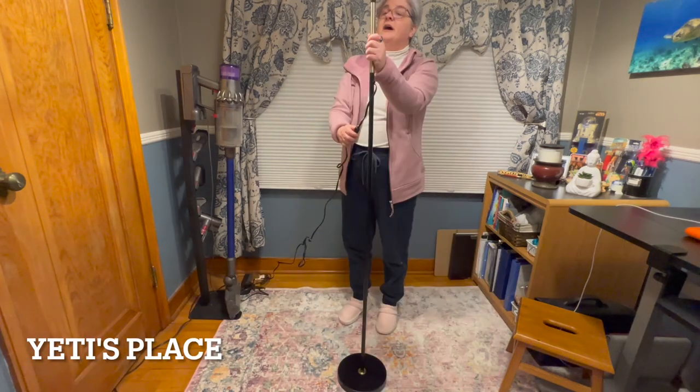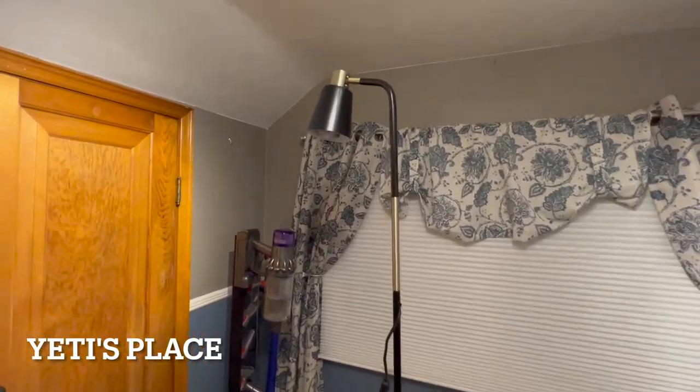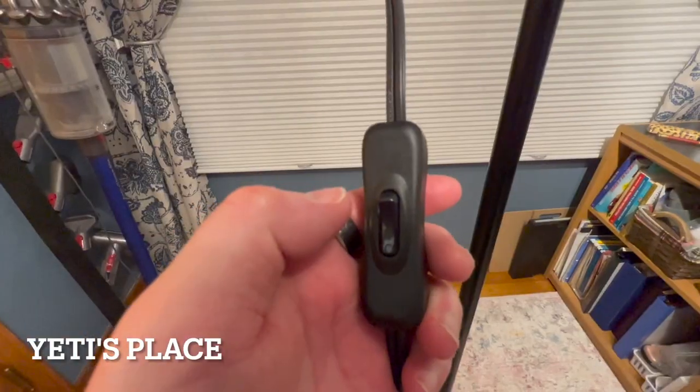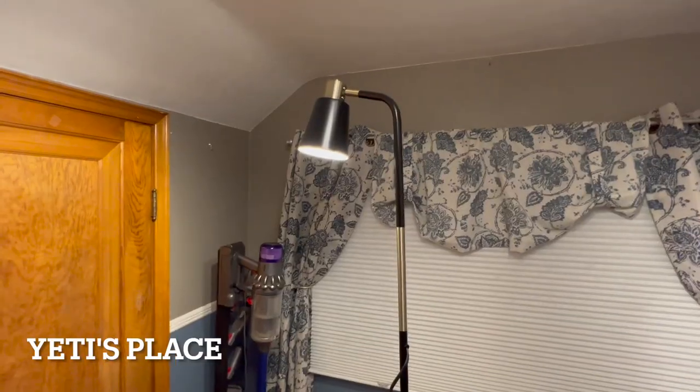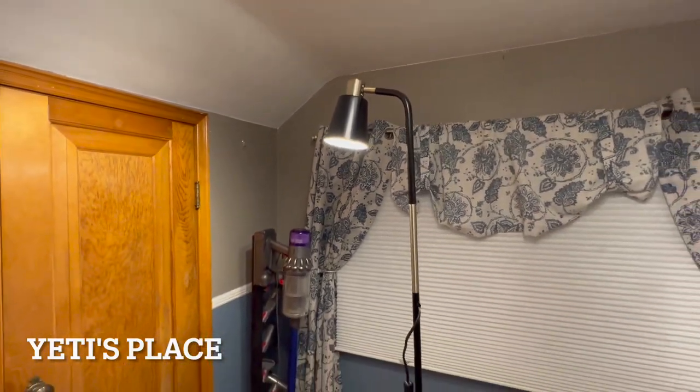Boy, this is tall. Make sure that it's screwed in all the way. A very nice reading lamp — it stands really tall, over five feet, about five and a half feet tall. The on-off switch is right here, and with the fully adjustable head, you can move it in any direction that you'd like.